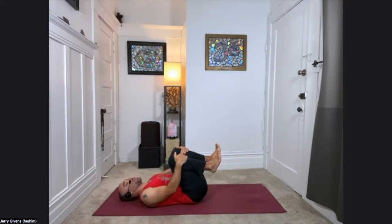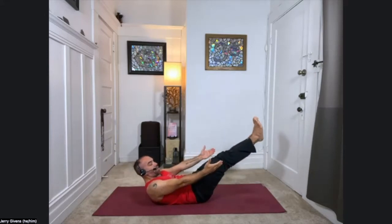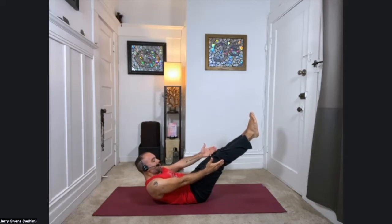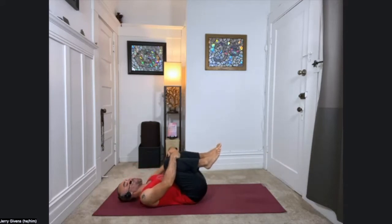We're going to do that again. Go ahead and curl the chin in toward the throat, forehead lifts up, shoulders lift as well. Extend the arms, and this time extend your legs about 45 degrees off the floor, coming into a low boat. Breathing here. Three, two, and one. Knees to chest, release the head and shoulders back down.